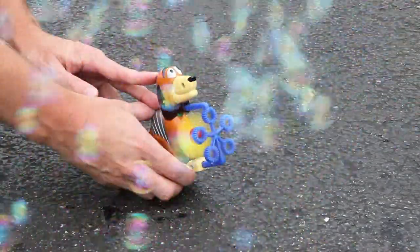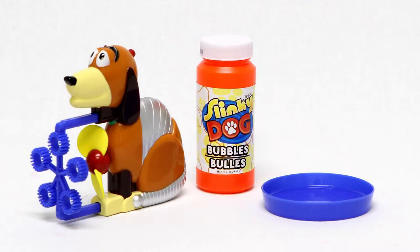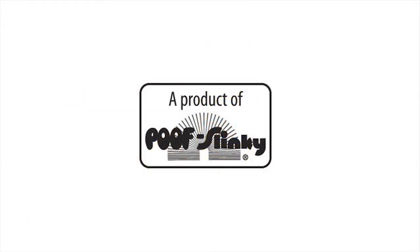The Slinky Dog Bubble Blower is perfect for outdoor and indoor use. This toy requires one AA battery which is not included. Slinky is a quintessential childhood toy and icon for generations of classic fun.